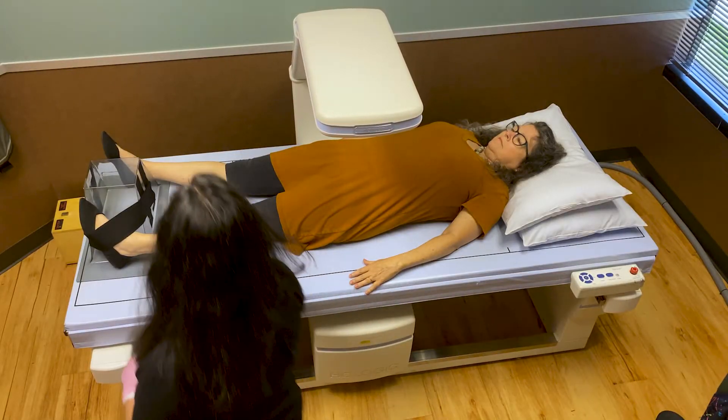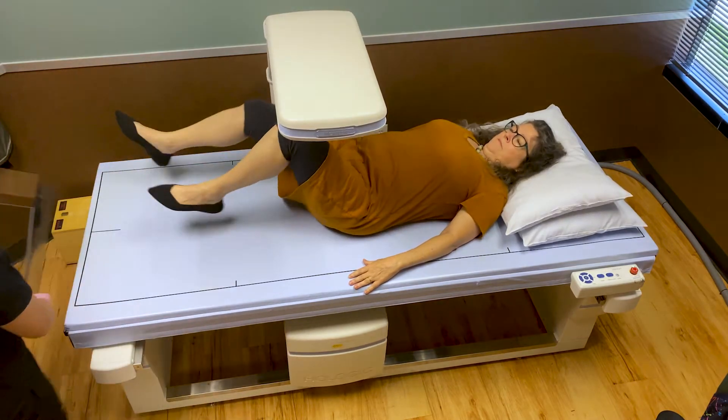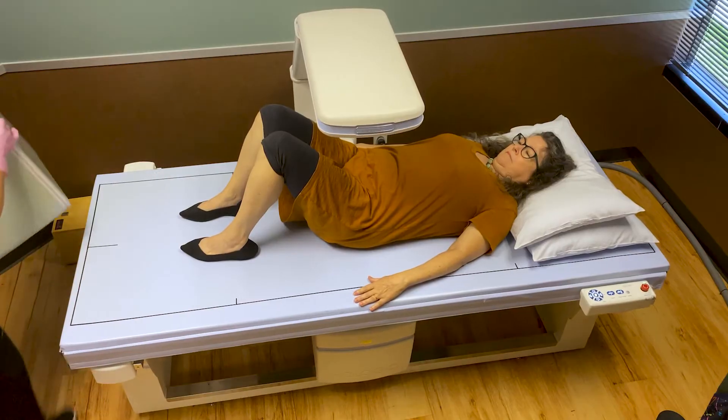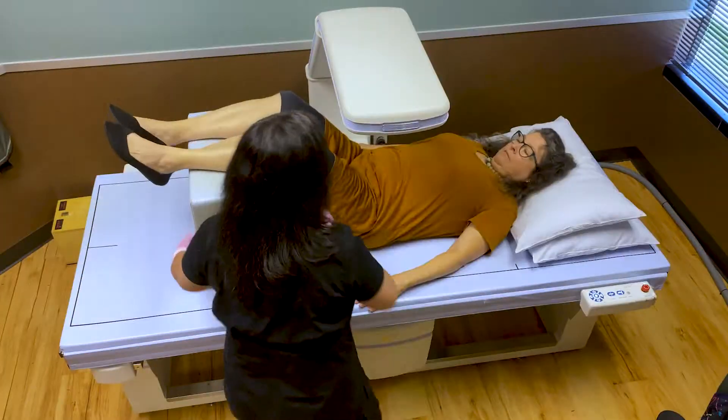All right, we're done with your first exam. I'm going to unstrap your foot and lift your feet a little. The next exam will be of your lower spine. I'll have you bend your knees and lift your feet up high, and I'll put a cushion underneath here for you.